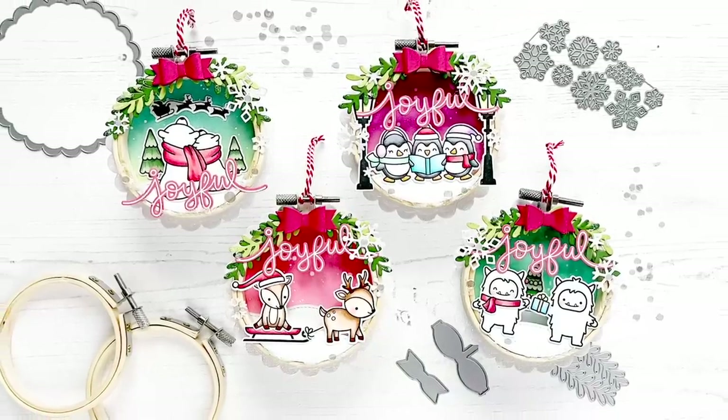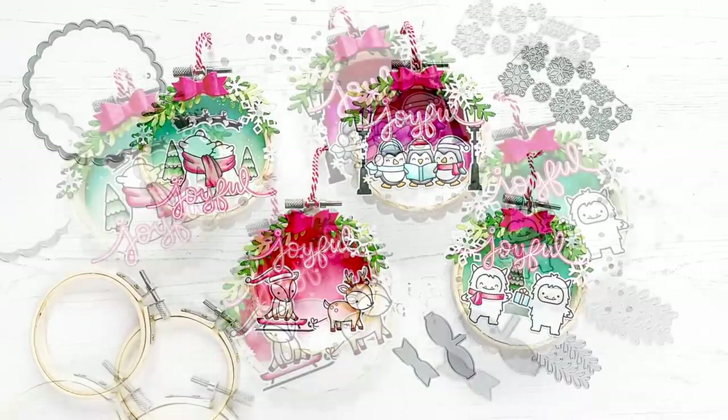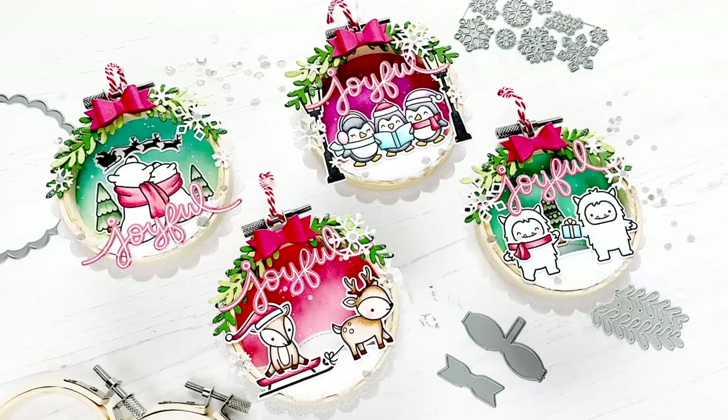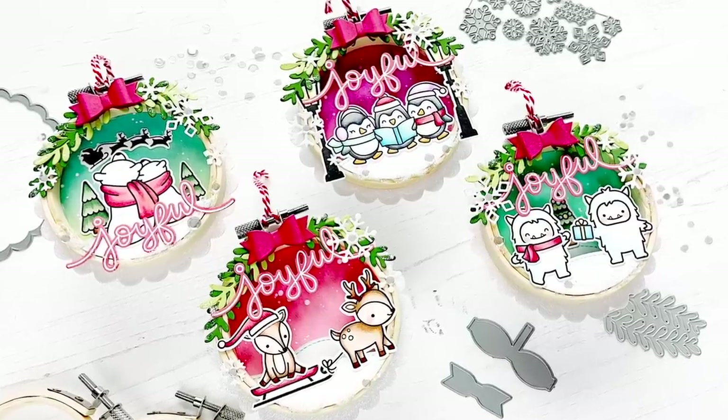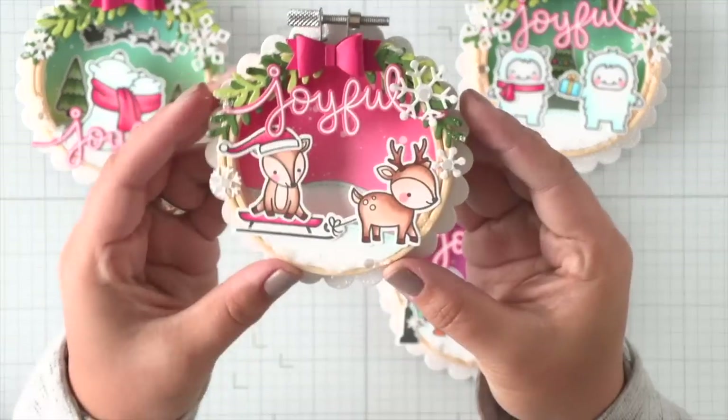Hi everyone, this is Callie. Thanks for being here with me today. I have such a fun project to share with you today and I'm excited to get started. We have these embroidery hoop ornaments that I created from lots of different Lawn Fawn products. So before we get started, I just wanted to show you a close-up of what we're doing.